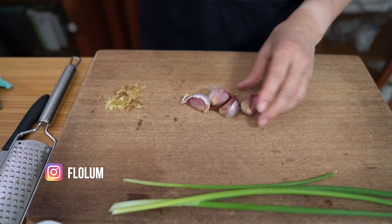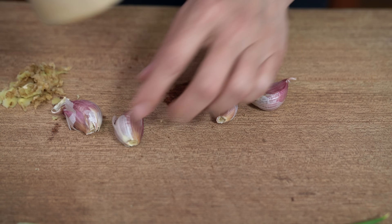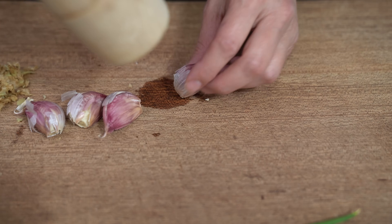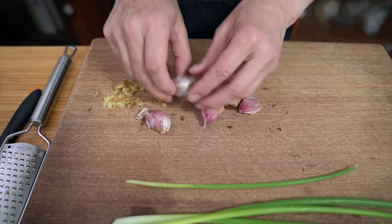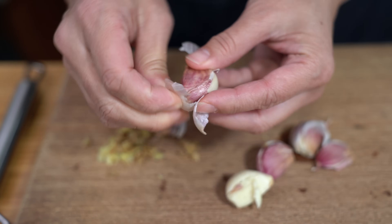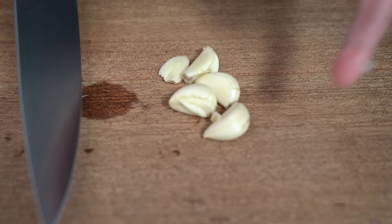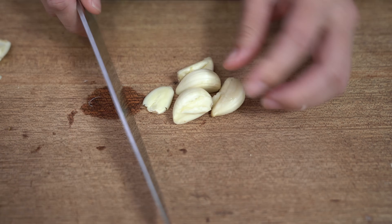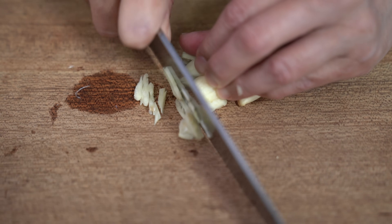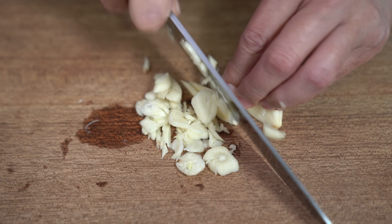For the garlic, an easy way to peel it is to just smash it with a hammer. We're using about four cloves and the skin just comes right off — easy peasy. If you want, you can use the grater and grate the garlic into the bowl as well, but I find chopping is easier for me. With garlic, you can use as little or as much as you like.